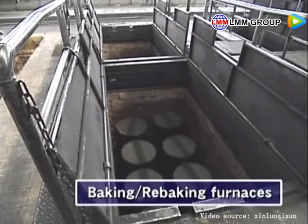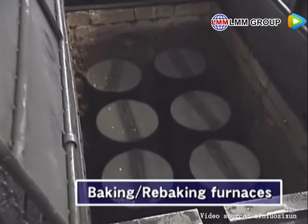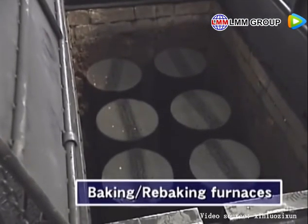In the first baking, it is heated up to 1000 degrees centigrade. Now, a framework for the carbon electrodes is made.